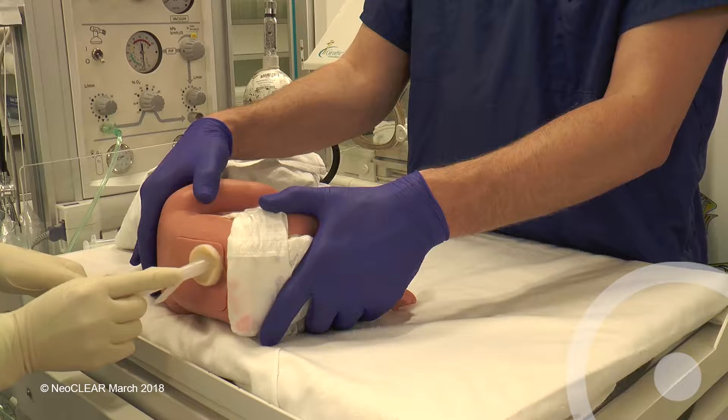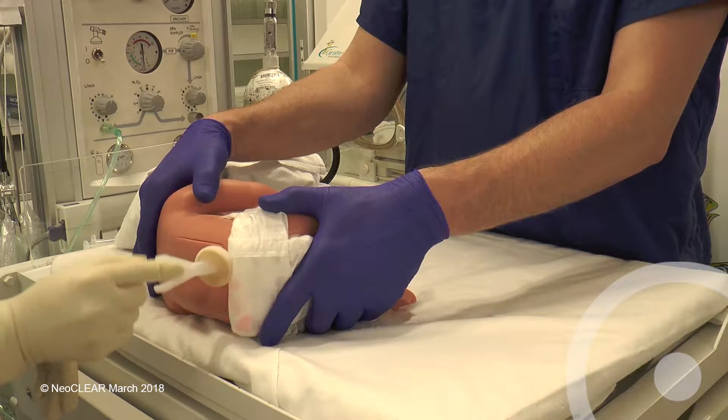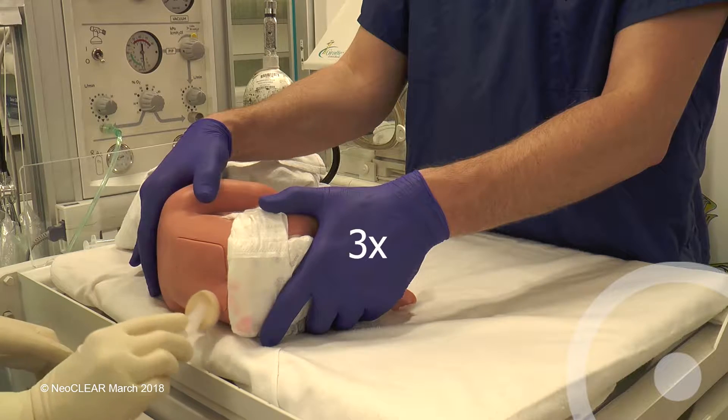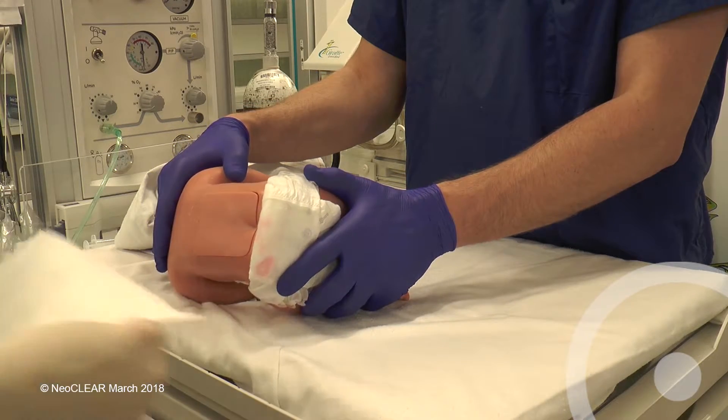Clean in a spiral from the lumbar region out to the iliac crests. This should be done three times and allowed to dry for 30 seconds. Place the baby on a sterile drape and remove the outer gloves.